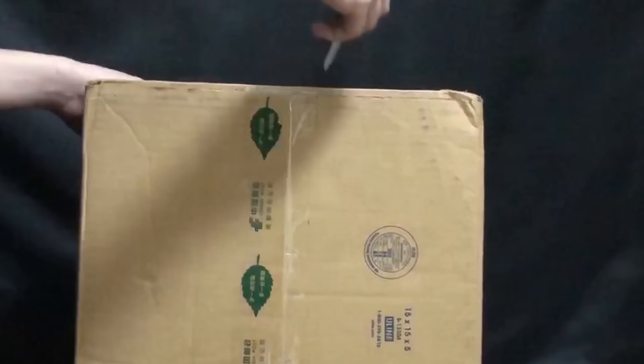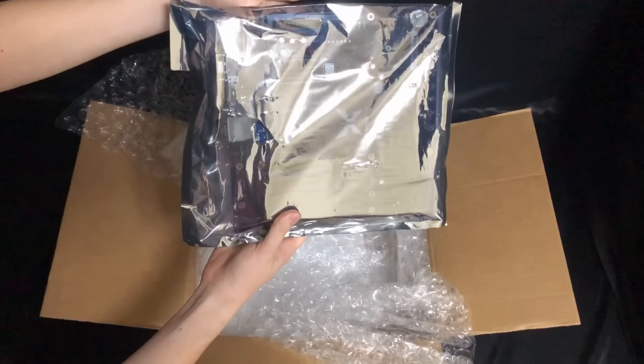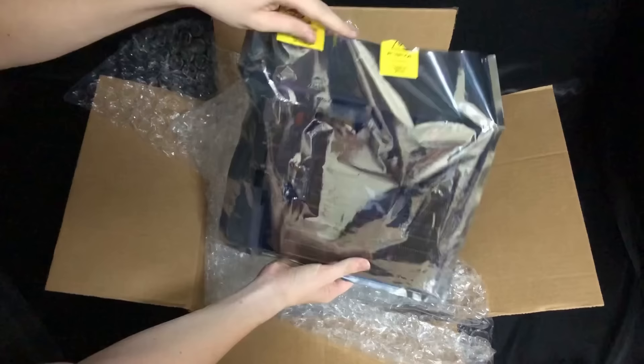But the X16 isn't a clone or a copy of any of these machines. It's a brand new system that allows for all the close-to-the-metal programming of its predecessors, while also fixing certain inconveniences with quality of life improvements, which we'll take a look at later as we go through my nostalgia-free view of the computer and the overall Commander X16 project.